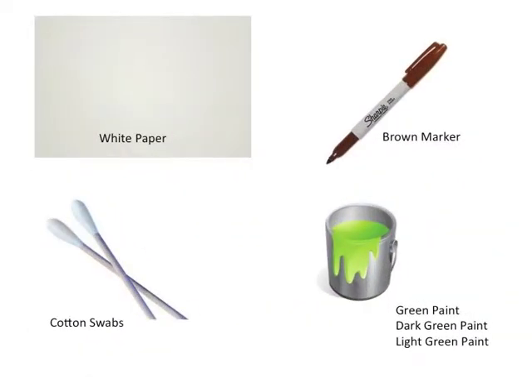To begin, you're going to need white paper, a brown marker, cotton swabs, and paint — light green, dark green, and regular green.